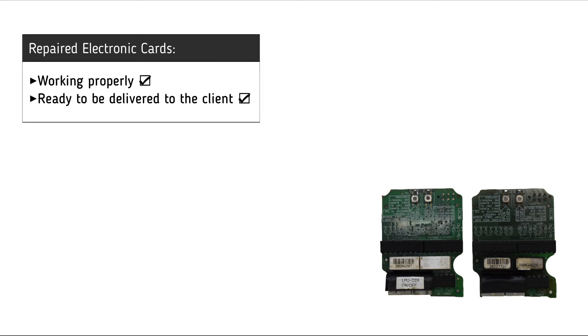It is now clear that both electronic cards are working successfully and are ready to be delivered to the customer.